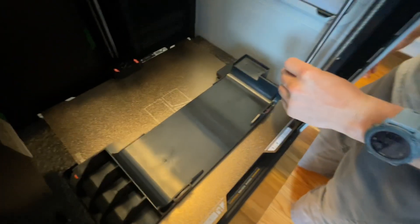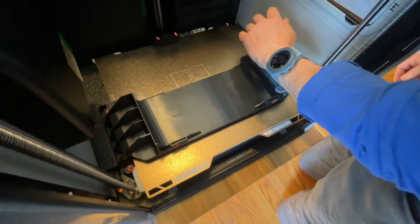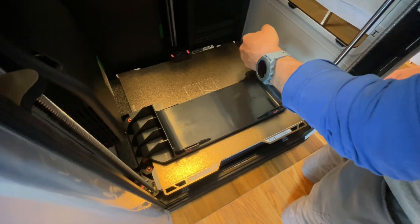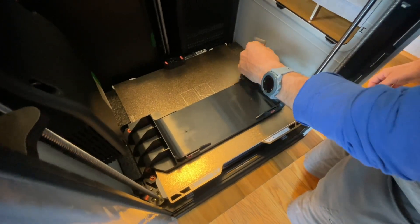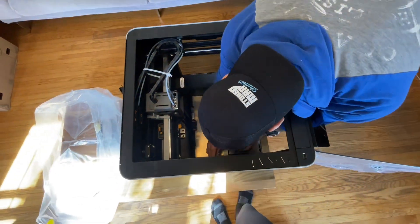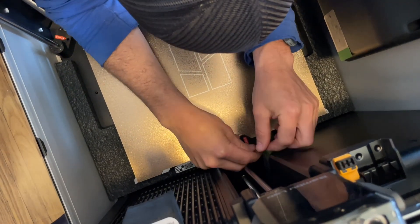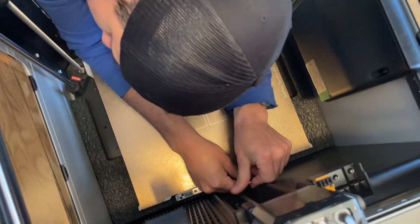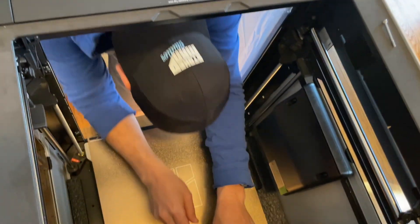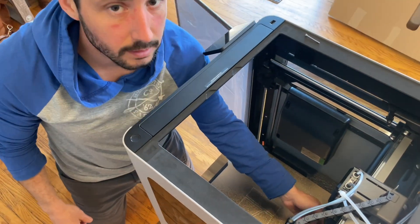The bed is attached and screwed at the bottom here, so just going to release all those screws one by one. I should probably read the manual — make sure I don't forget one before starting the machine. You know you got the right printer when your shoulder can almost fit in it. You've done enough boat yoga to fit in there.